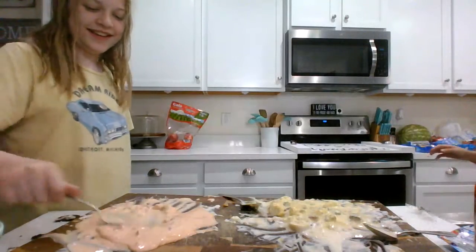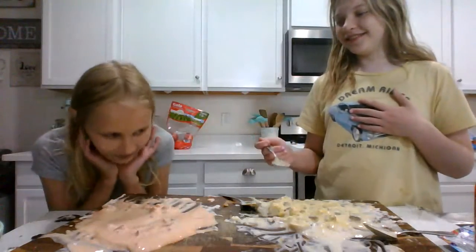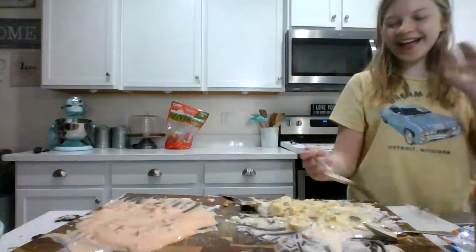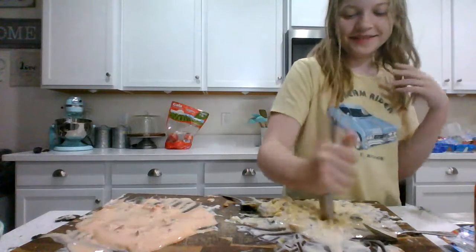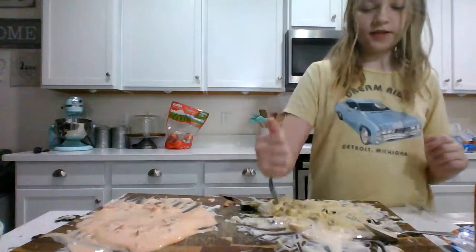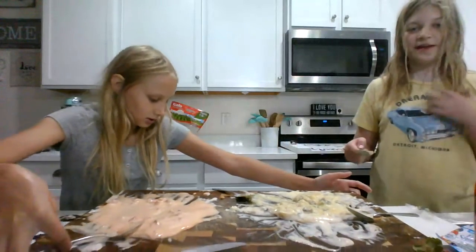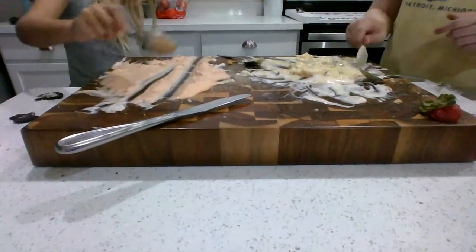That is the most disgusting thing in the world. Now we try our own. Did you even try it? Yeah. Ready? Three, two, one. Why does the mustard taste so disgusting? I don't know. Why does it taste like mustard? I added way more hot sauce. Why does it taste more like mustard when you didn't add as much mustard as I did hot sauce? Exactly, so how does it taste more like mustard? And that's very spicy.